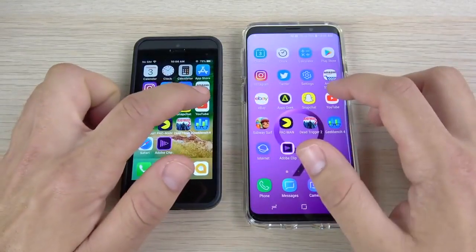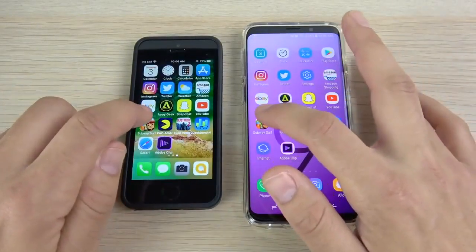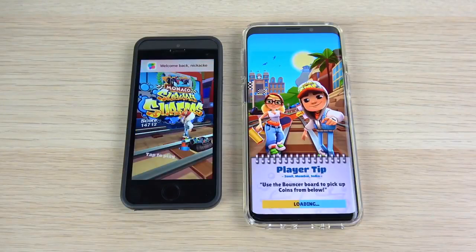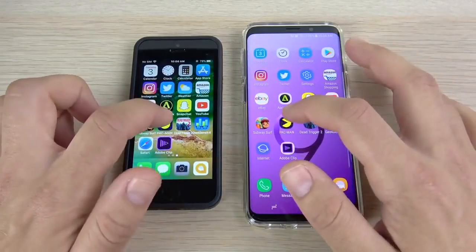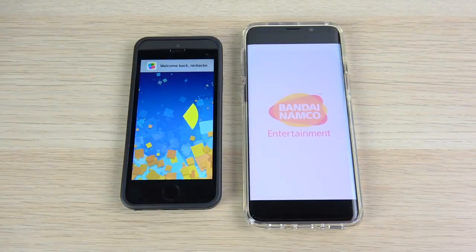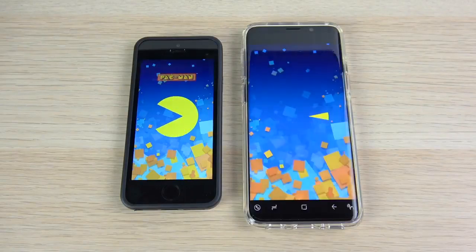You'll have to call the Snapchat one in the comments below. YouTube opens first on the right. Going into Subway Surfers — wow, the SE is just not playing around today. Not playing around for the small boy. Going into Pac-Man — and again the SE wins. What is going on, S9? You have four gigs of RAM, twice the SE's RAM.